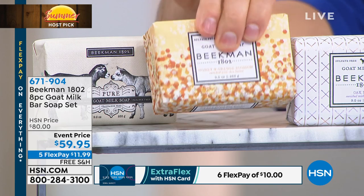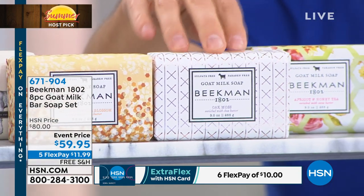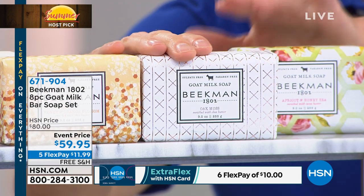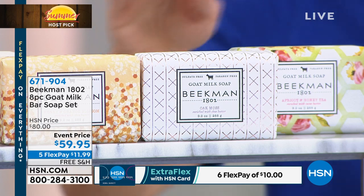Then Honey Grapefruit — Josh's favorite — true aromatherapy that picks you right up in the morning. The limited-edition Morning Mist for 2019 — lily of the valley, jasmine, and magnolia — after it's gone, it's gone. Vanilla Absolute using real Madagascar vanilla. And finally, the doctor's pick: Honey and Oats. You don't have to choose — you get all eight. It's $120 worth of soap for $59.95 on five-flex, basically $12 on any card.